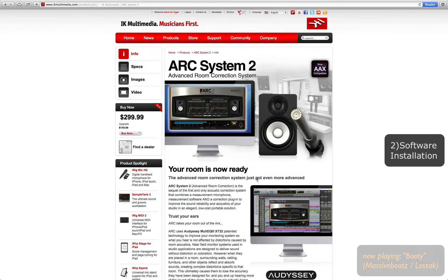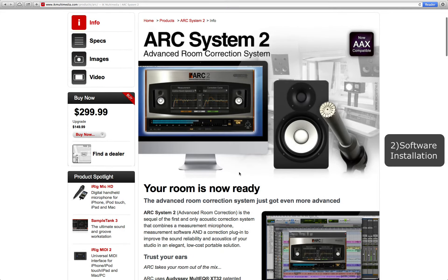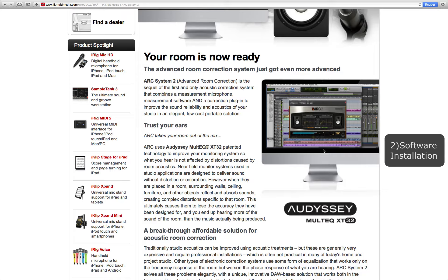Here's the ARC System 2. We're talking about an advanced room correction system. The ARC System 2 is the sequel of the first and only acoustic correction system — it combines a measurement microphone, measurement software, and a correction plug-in to improve the sound reliability and acoustics of your studio in an elegant, low-cost, portable solution. It would be really great if they released this as an app for iPhone, iPad, or an Android device.